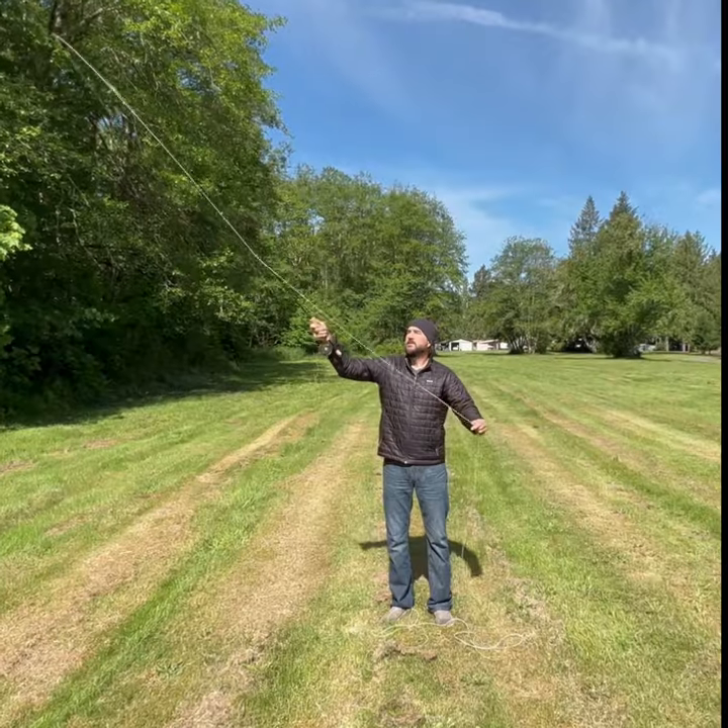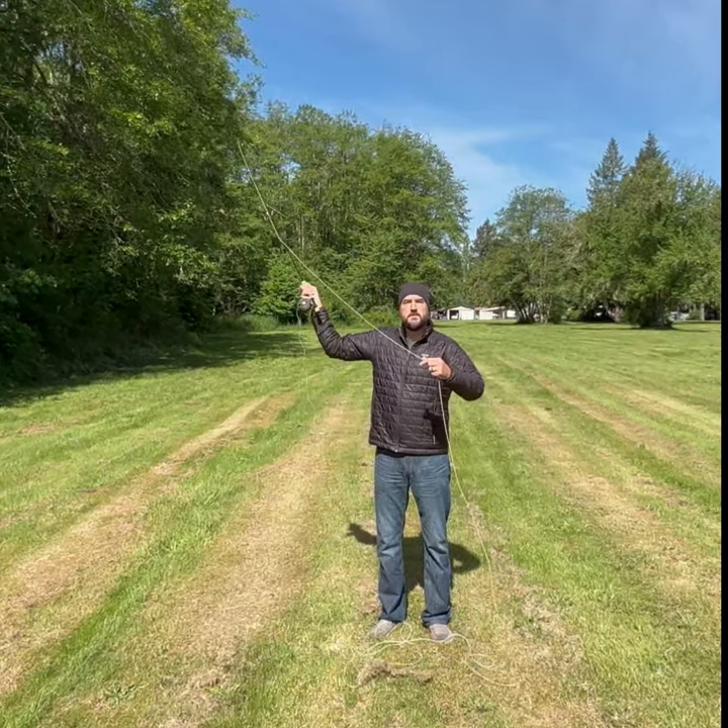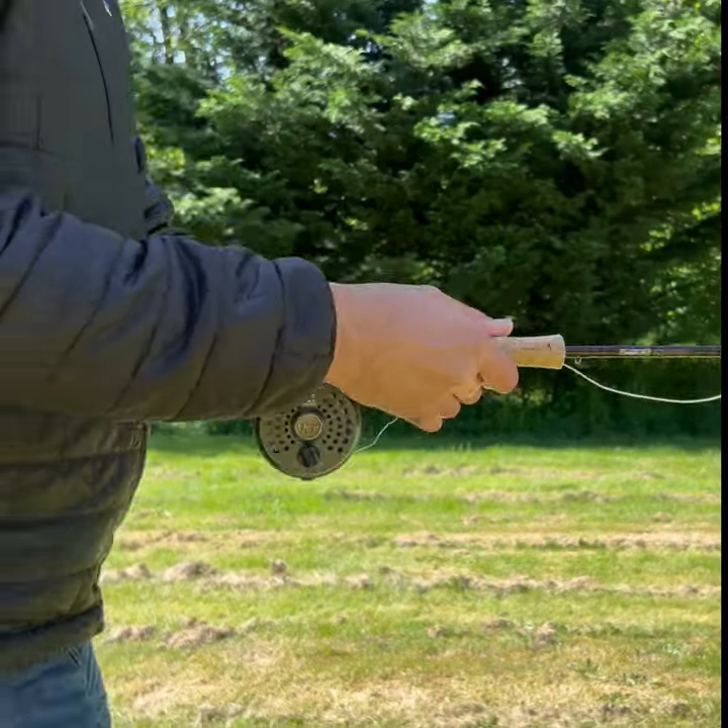I'm going to help you cast your fly rod just a little bit better, because we're going to go over some basic things that if you apply and practice, you will cast that fly rod better than you are today.